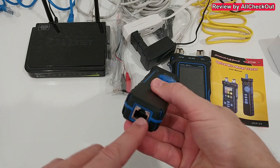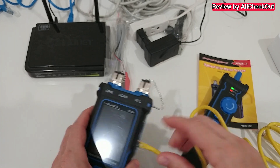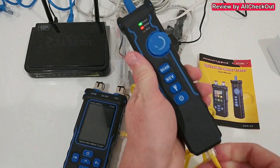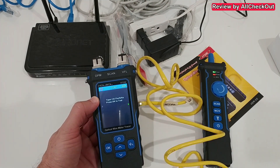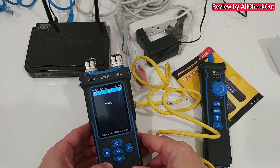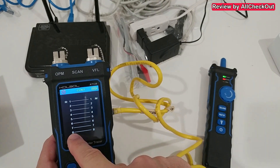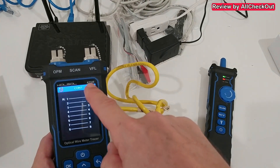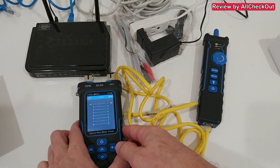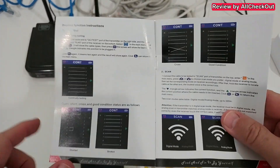We also have an Ethernet port down here to test a cable. We plug one end into the main device and the other end into the scanner device, then use the count function. Press OK — it identifies the cable. Press OK again and it tests it. We get confirmation that everything is perfect: every single one of the eight pins is connected to the correct corresponding pin on the other end.